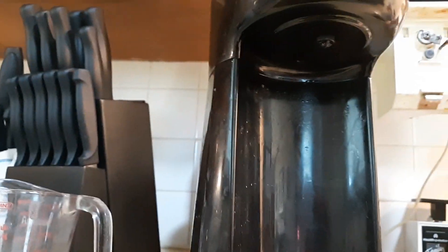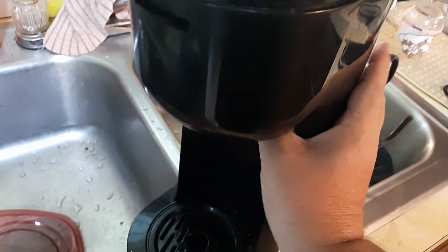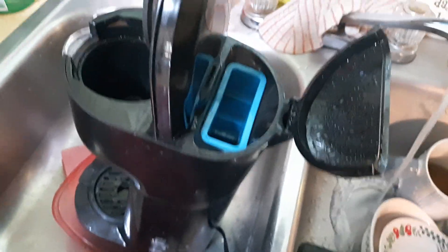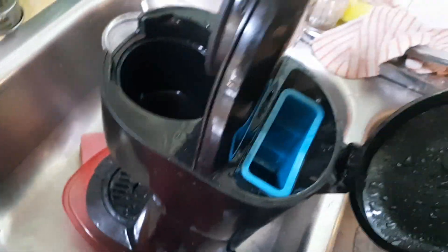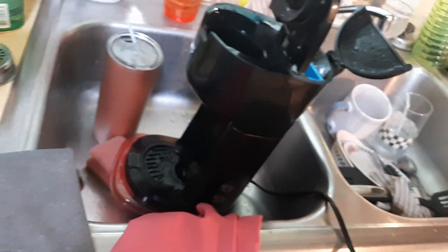A lot of times that will impede the coffee from coming out. Next, take the whole coffee maker over to your sink and spray into both compartments — both canisters. Then let that sit, and once it's dry, plug it back in and see if it'll work.